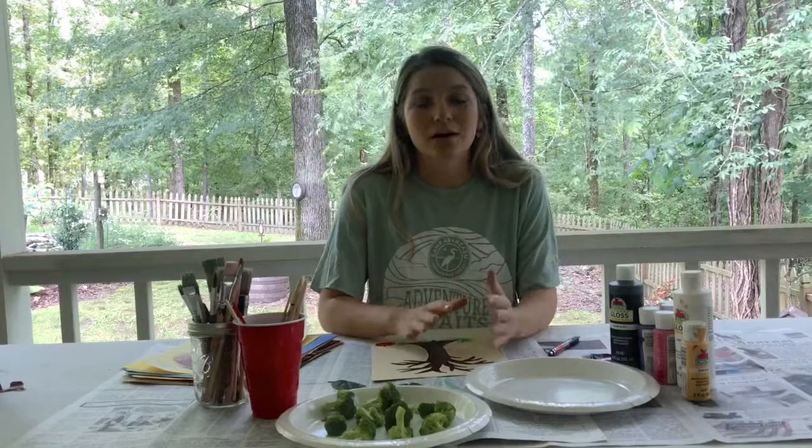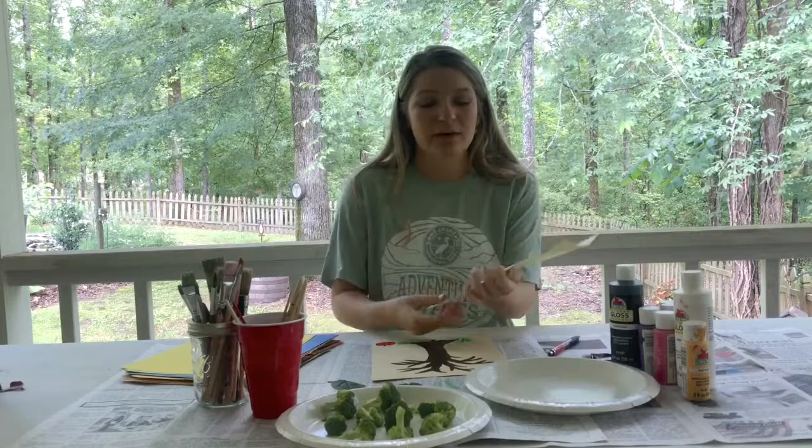Don't forget to ask an adult for permission before you do today's art activity. So today we're going to be making broccoli-stamped trees, and this is what it will look like. This is one I did earlier as kind of an example of our finished product.